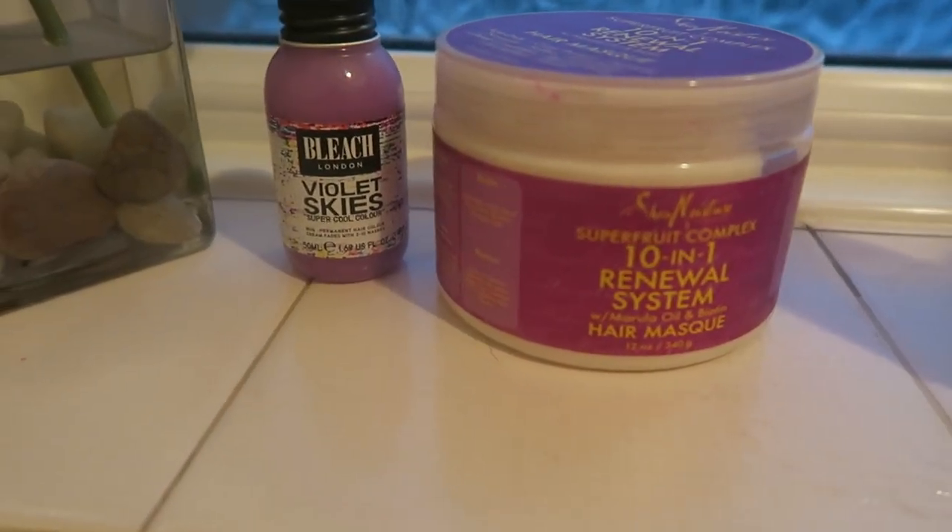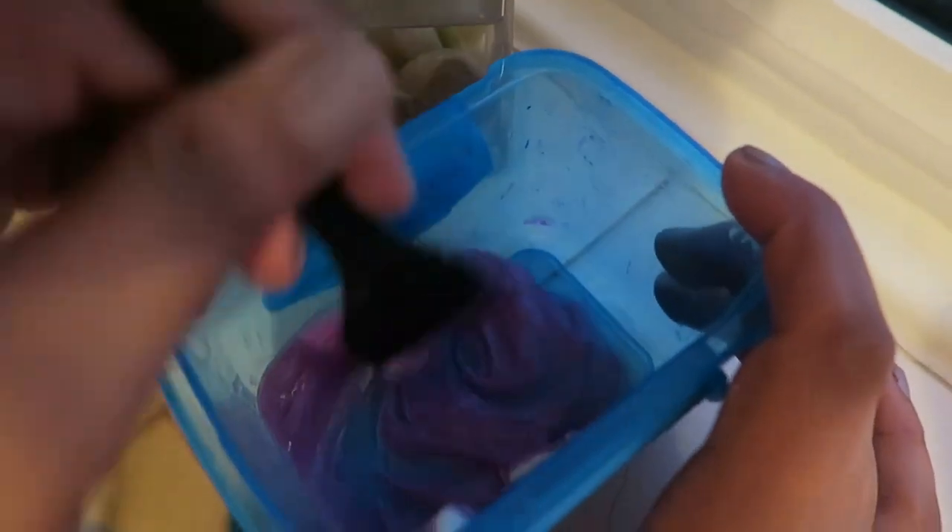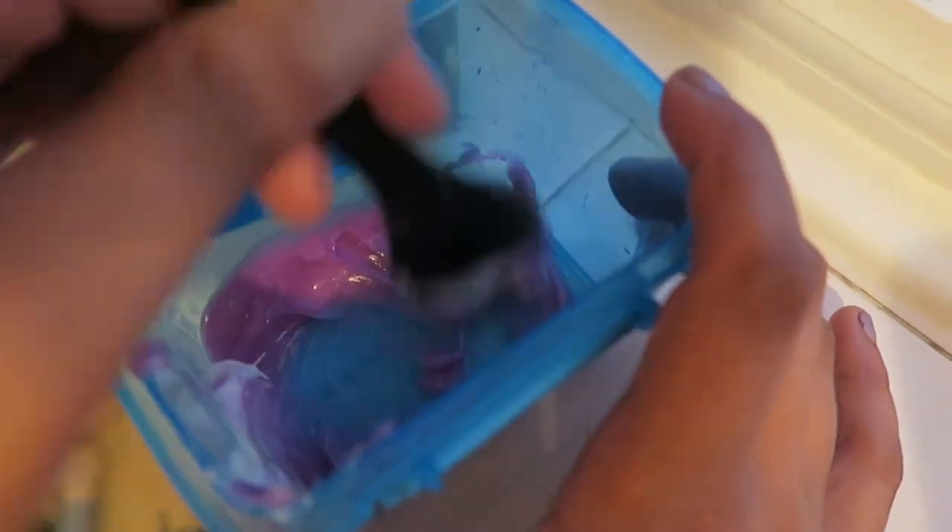Then I mixed Violet Skies with my go-to favorite deep conditioner, which is of course the 10-in-1 conditioner by SheaMoisture. Each week I'm using less and less of the SheaMoisture with it because I want the color to be more intense. After washing out the purple shampoo, the shade wasn't that purple but was kind of purplish.